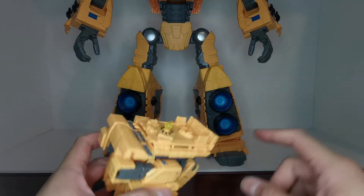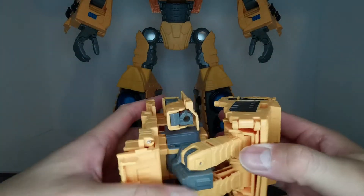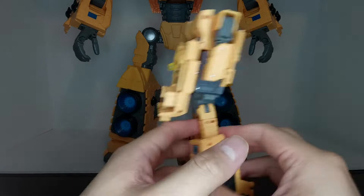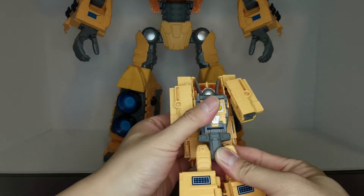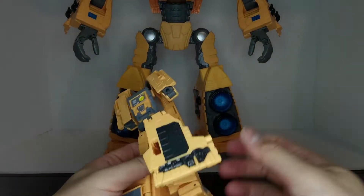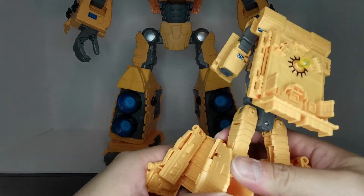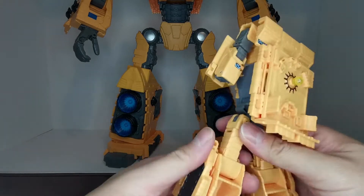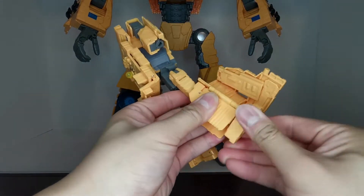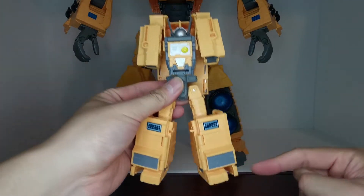Now we're going to transform Teletran 1 into robot mode. First we're going to unpeg these legs from the side — you see these little tabs. Fold this down, bring the entire lower body section down and these will become the legs. Unpeg them from each other, rotate the torso around facing forward, then untab this entire flap section out. We're going to fold these feet 180 degrees so the toes face forward, then close this section until it clicks — one leg all done. Same on the other side.